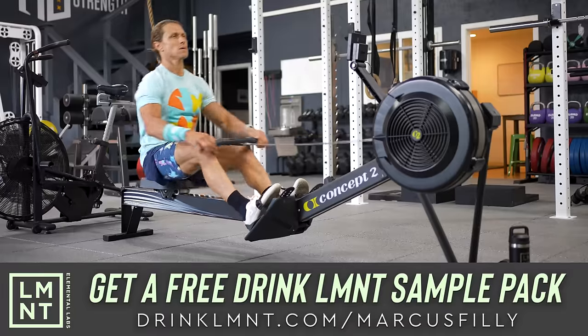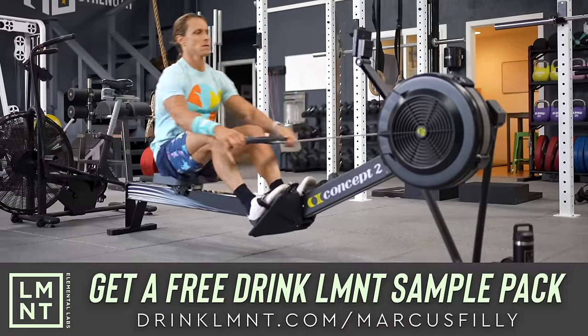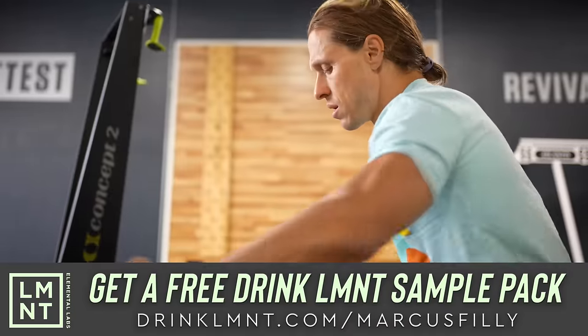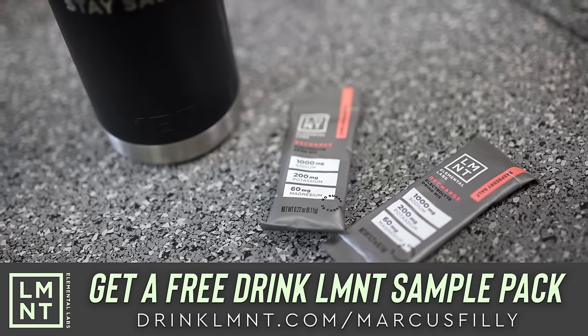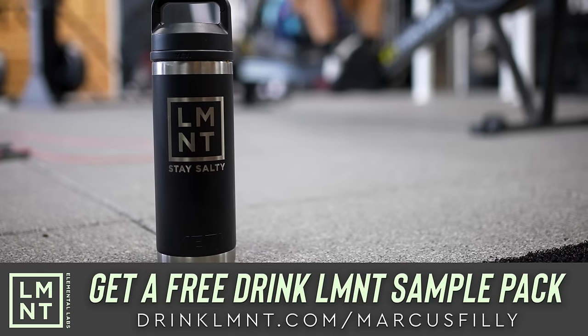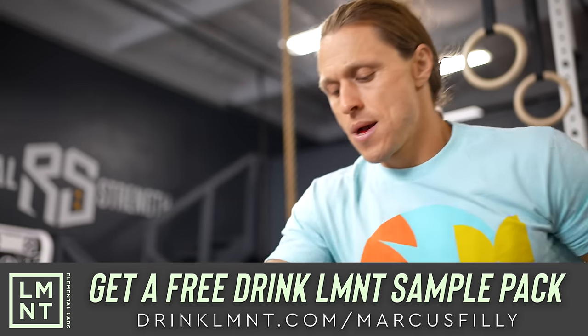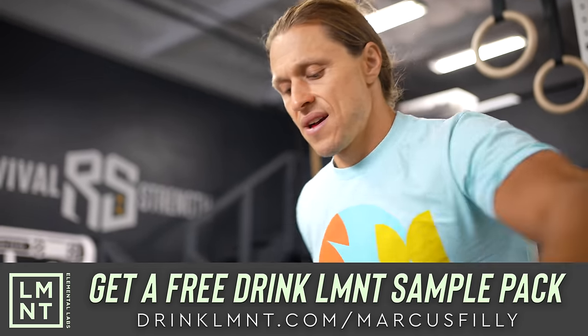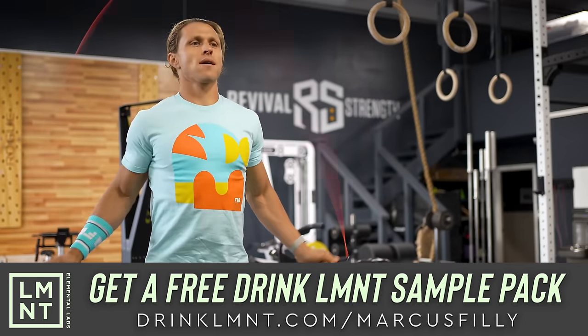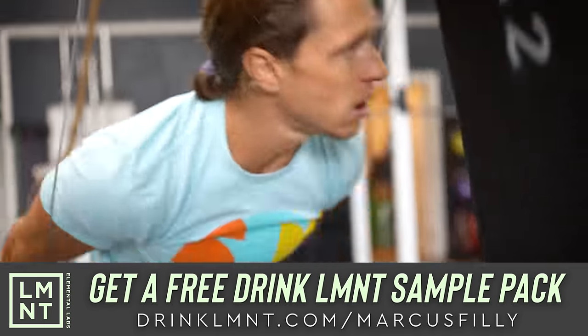The perfect ratio I have found for me. What I love the most is that there's no junk, no sugar, no coloring, no artificial ingredients, no gluten, no fillers, no BS. As a member of our community, Element has a very special offer for you. You can claim your free Element sample pack simply by going over to the website, drinkelement.com forward slash Marcus Philly to get yours.